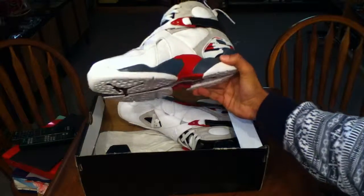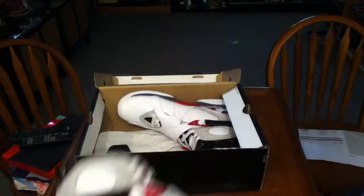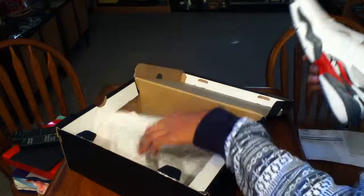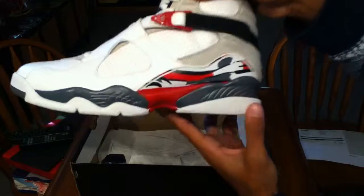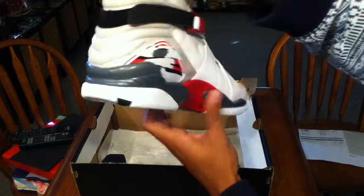And here we have the Bugs Bunny eights — Bugs Bunny eights. This is a dope shoe, man. Came with the Jordan paper. Here are both of them — these are very near-deadstock, as you can see. Very clean shoe, no dirt anywhere on these.